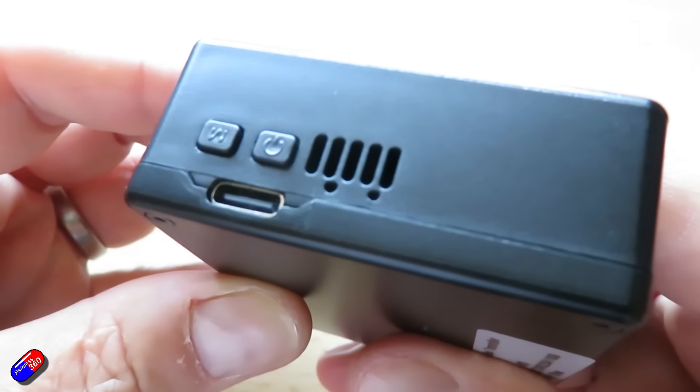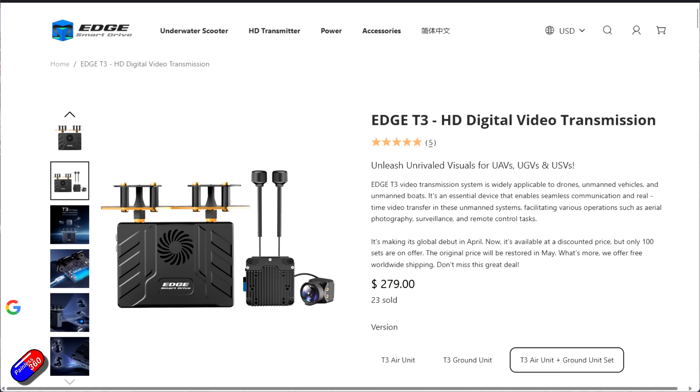I saw it probably only about two weeks ago, got contacted and asked would I like to try one out? I started looking at it and was suddenly thinking, what the heck did this come from? Because those of you watching the channel will know I'm still kind of figuring out the whole open IPC stuff — although I fly Walksnail a lot, I've flown DJI in the past, HDZero, even old stuff like FatShark and other bits and pieces. Something like this just appearing out of the blue doesn't happen very often, and it's quite exciting when it does.